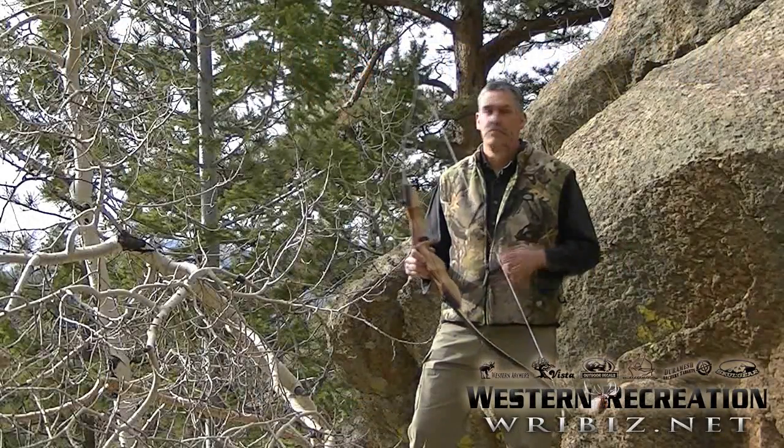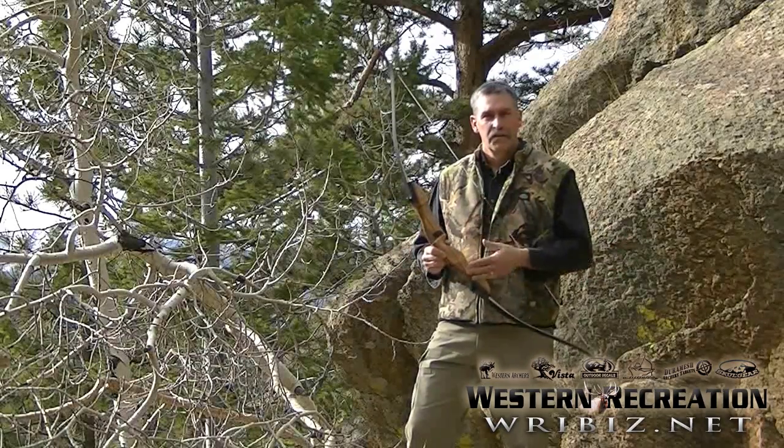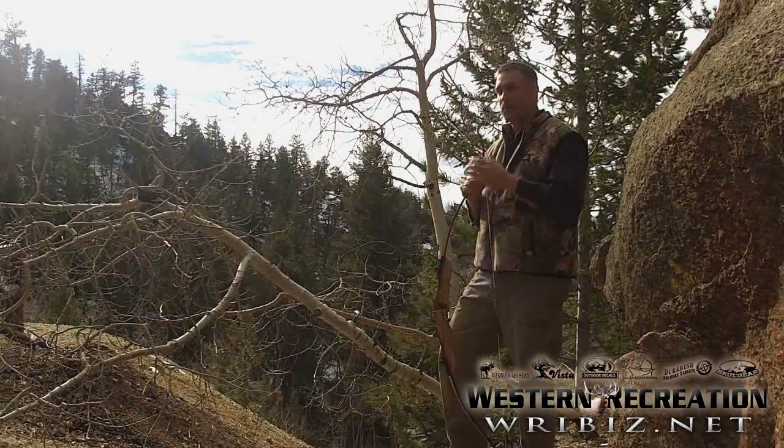If you're looking for your first traditional bow, you've found it. This is the one. It's got the traditional looks and style of bows that our dad shot at a price point that we can all afford.